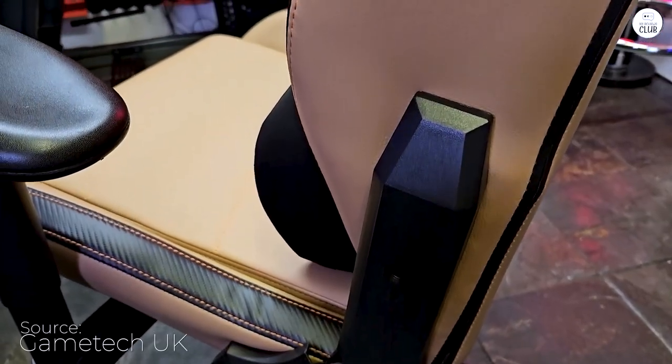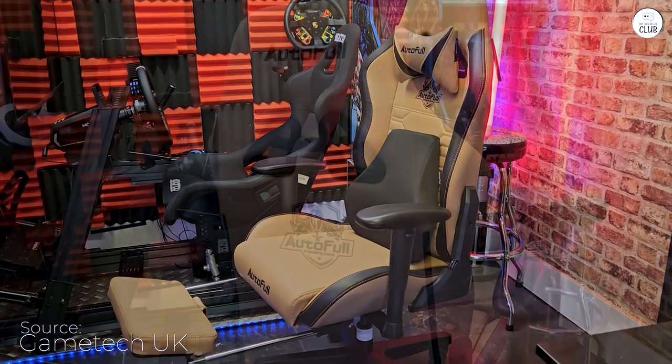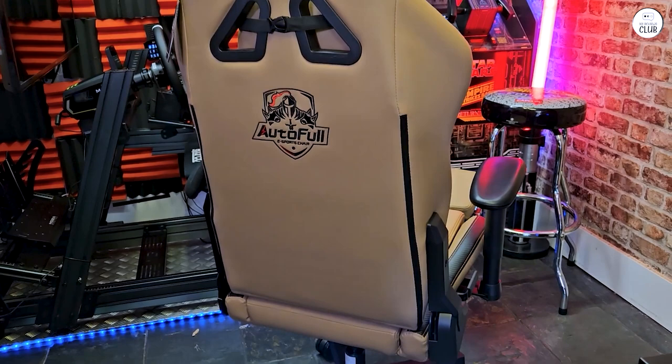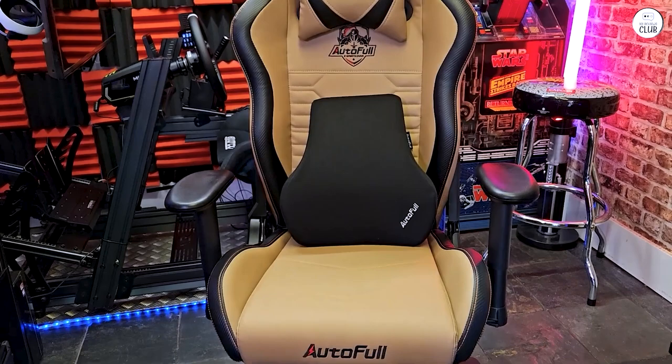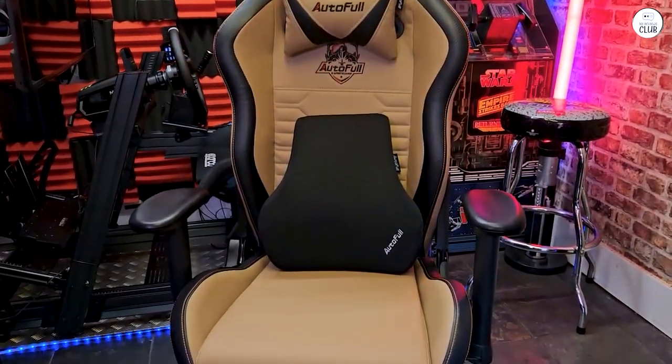However, a couple of issues prevented me from giving a full rating. For someone of my build, the headrest is more of an uncomfortable upper back annoyance in the position they suggest. It's much better as a head/neck rest when strapped to the very top of the chair. Overall, I would purchase this chair again and plan to buy another one if it holds up well over time.